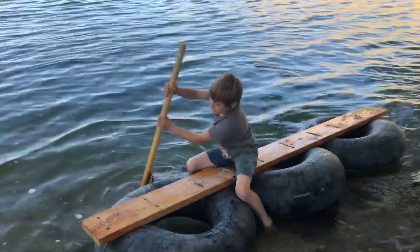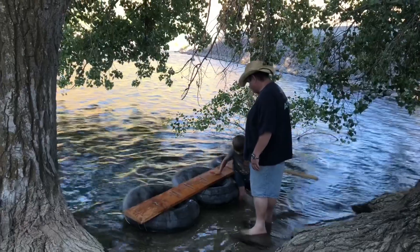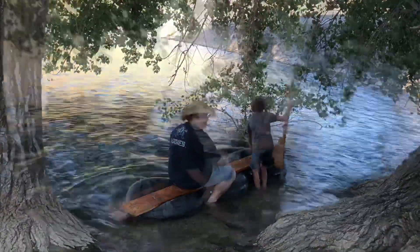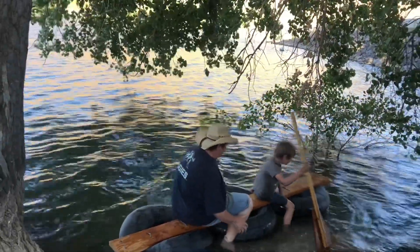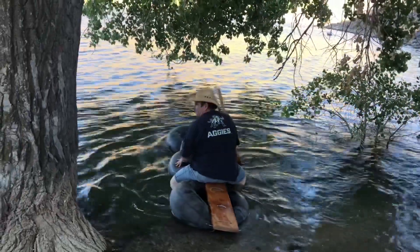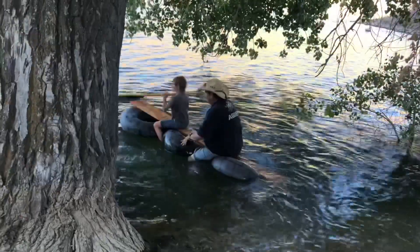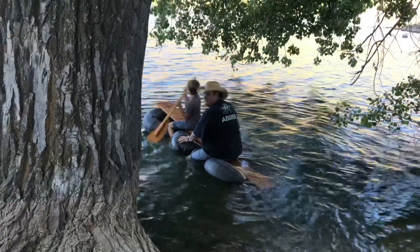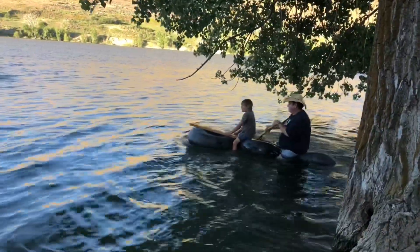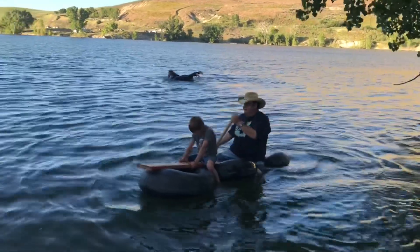Dude, I think you got it figured out. Good job, young man. Can I get on? Just kidding. You want me to get on? Can I get on right here? Yeah. Oh baby, here we go. I'll let you go. Woo-hoo-hoo-hoo! Woo-hoo-hoo-hoo! Woo-hoo-hoo-hoo! See you later. Picture of us. Woo-hoo! Woo-hoo-hoo!